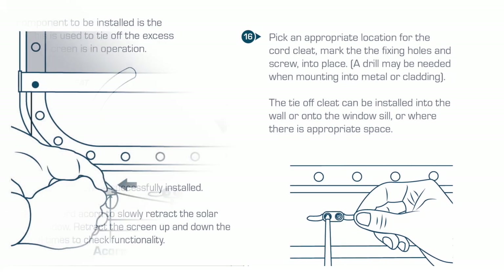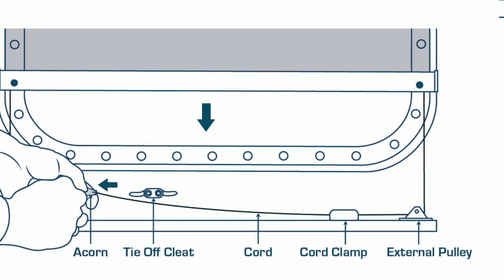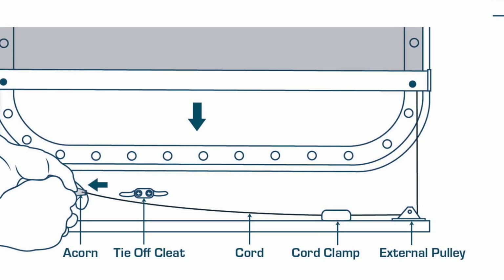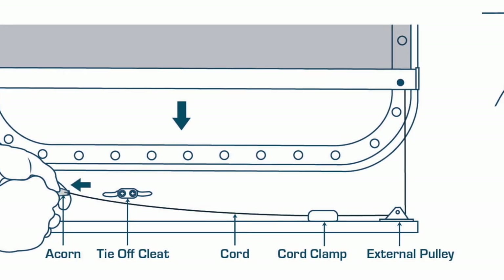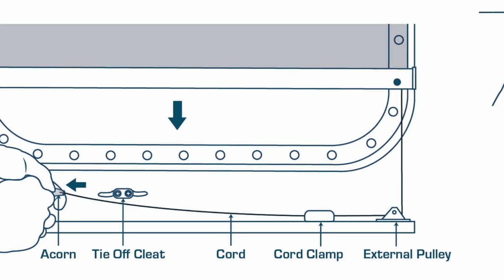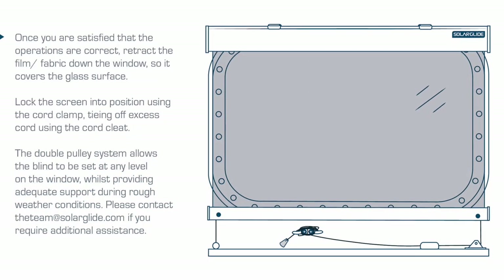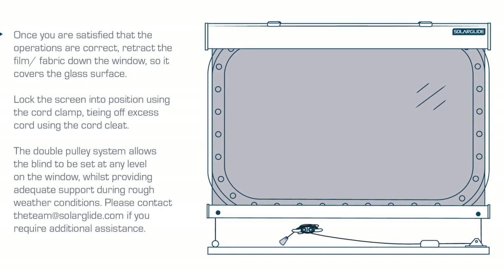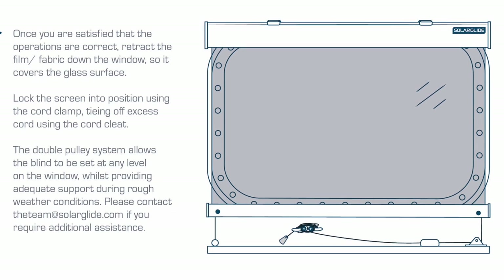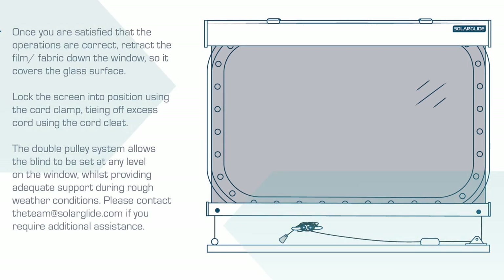All components should now be successfully installed. Pull the operating cord acorn to slowly retract the solar film down the window. Retract the screen up and down the window several times to check functionality. Once you are satisfied that the operations are correct, retract the film or fabric down the window so it covers the glass surface. Lock the screen into position using the cord clamp, tying excess cord using the child safety cord cleat. The double pulley system allows the blind to be set at any level on the window whilst providing adequate support during rough weather conditions. If you require additional assistance, please contact the team at solarglide.com.